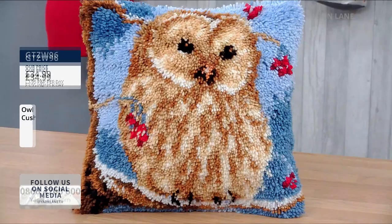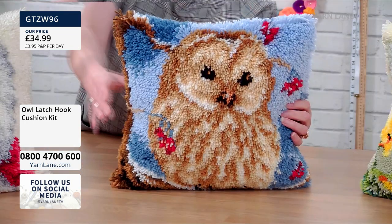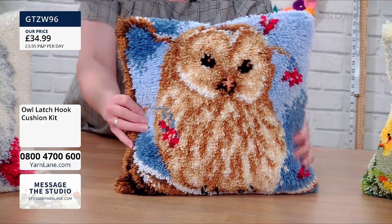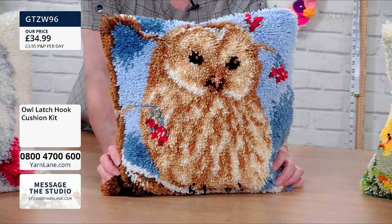Should we do the owl next? The owl has got a really nice blue night-time background, and I think it looks like he's got red berries — I think it's a winter owl. What I love is that when you get very close up you can see all the shades, but further away, if it's sitting on your sofa, it looks very 3D.